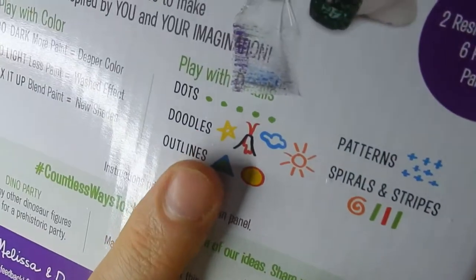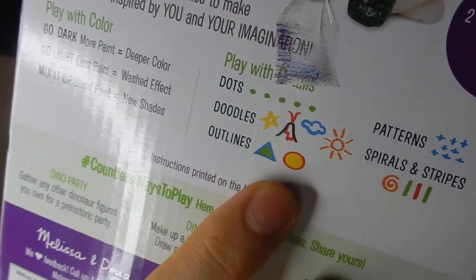So if you guys want to check this out, I'll link it up in the description below - kids had a lot of fun with it. This kit came with two figurines, six paint pots, and the paintbrush. Just to give you an idea of what the kids would learn through this: they learn about mixing colors, how colors mix together to form new colors. The more paint you use the deeper the color will be; the less paint, you'll have more of a washed effect. You can mix colors to get new shades, do patterns like stripes and spirals, doodle, and they also teach them about outlines.